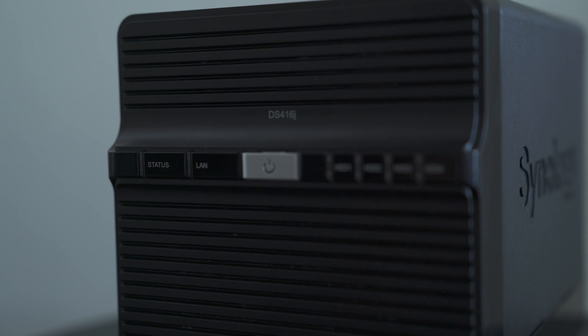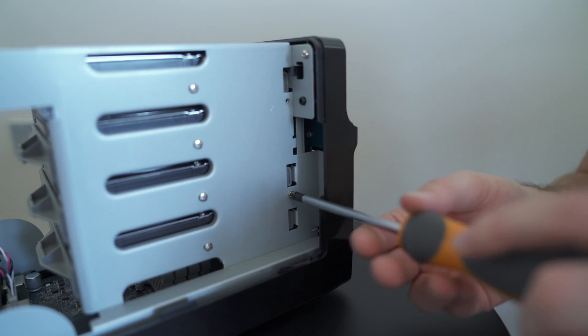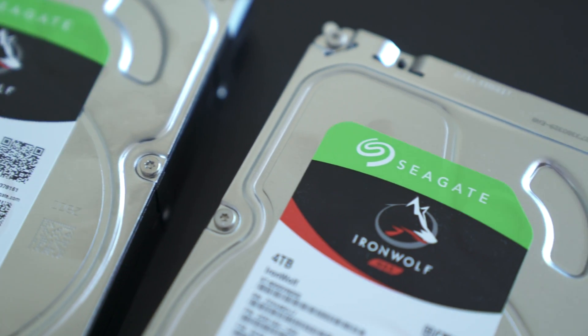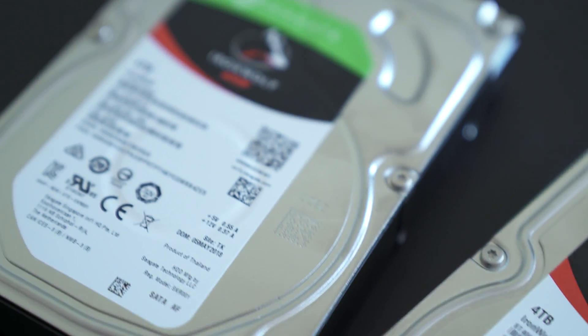I've been running a Synology DS416J now for a few years with a pair of four terabyte Seagate NAS hard drives, and it's just gotten to the point now where I need to add a bit more storage. I decided this time to step it up a little bit and I picked up two of the four terabyte IronWolf Pro hard drives, and I'm going to combine that with the drives I've already got to go from RAID 1 to RAID 10.